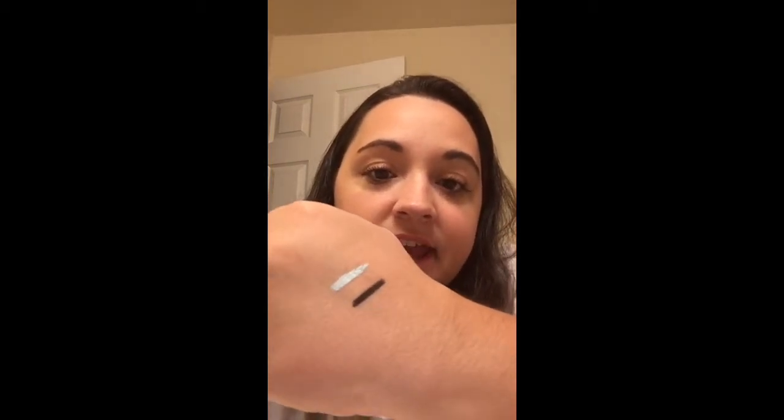Hey guys, it's me. I just wanted to show you really quickly. I've had a bunch of people ask me lately about the staying power of our eyeliner, and I just wanted to show you — I've put two different colors on my hands.